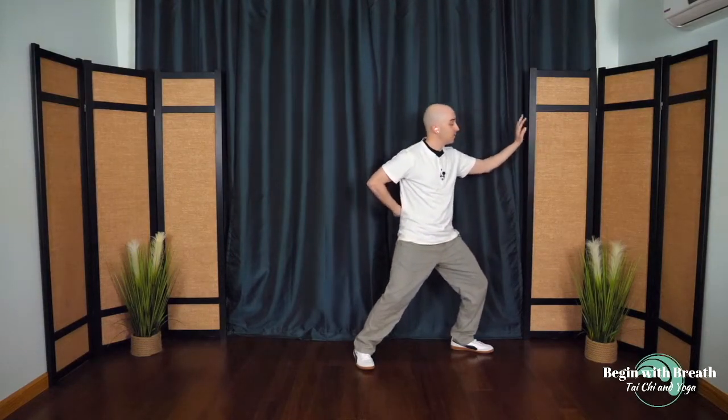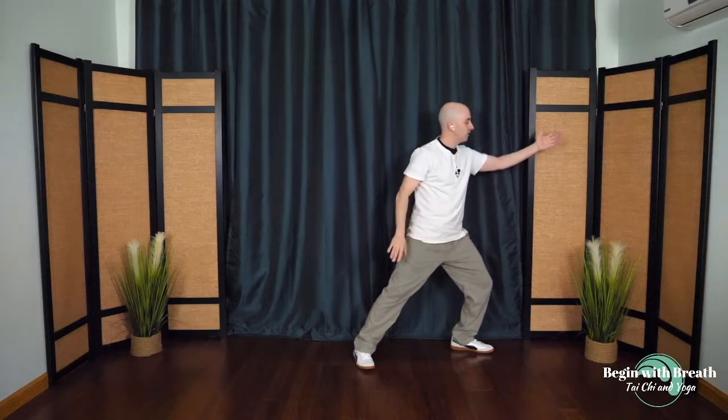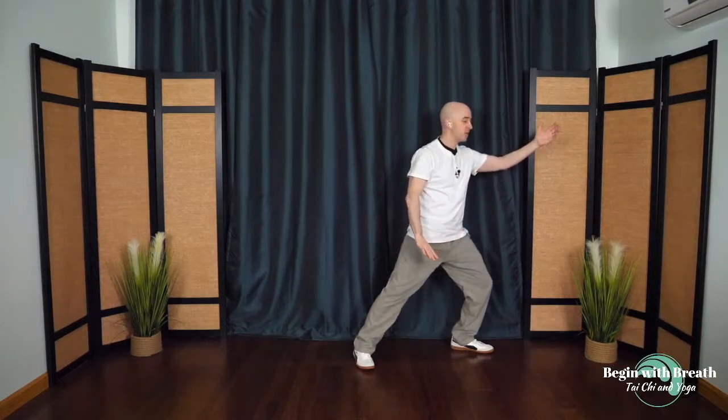Circle the arms around as if hugging a big tree, rounding out the arms. The arms open up wide, then this arm scoops under. Step in as you catch the moon — the top hand goes behind the back. Step right out to the side, and as you step out, the bottom hand tosses the moon off into the sky, then circle it back around. Toss away. The other hand comes back on top, catch the moon, the bottom hand tosses away, the other hand stays behind. Parting the wild horse's mane. Breathing in and breathing out. Nice and easy, nice and slow. No rush, nowhere to go.